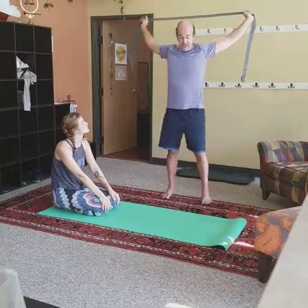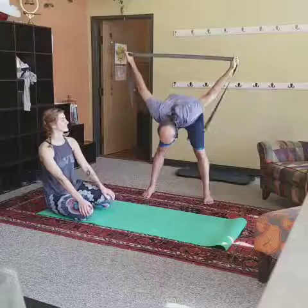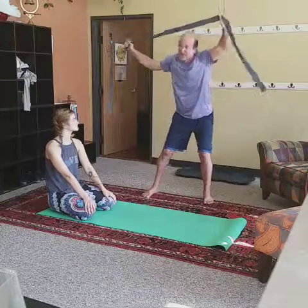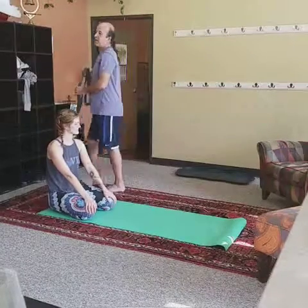If you want to get really yoga with this one, take the legs out a little, maybe fold yourself in, and rotate the arms up overhead — but we're not moving into Ashtanga yet; we'll get to that one later.